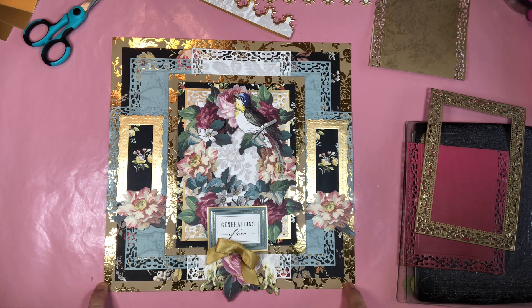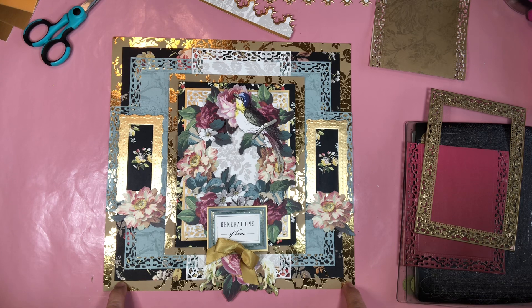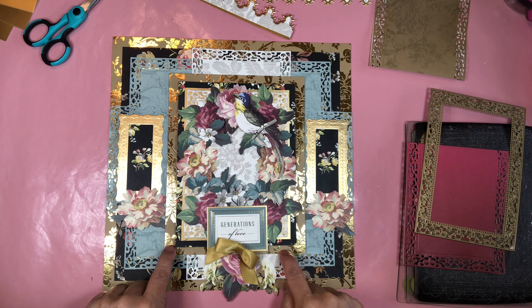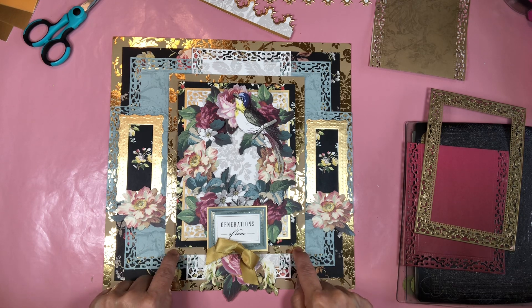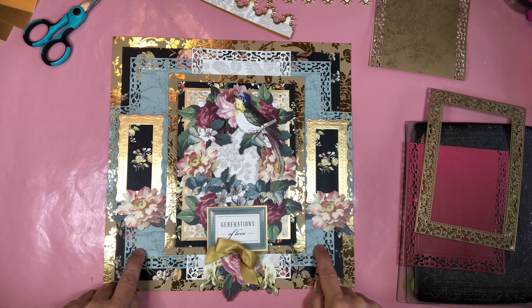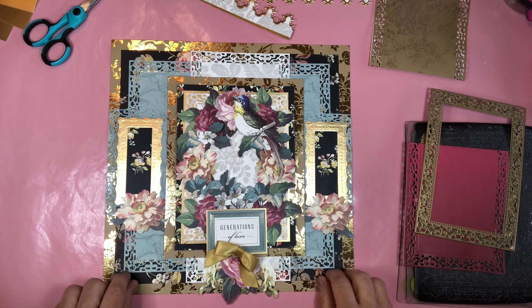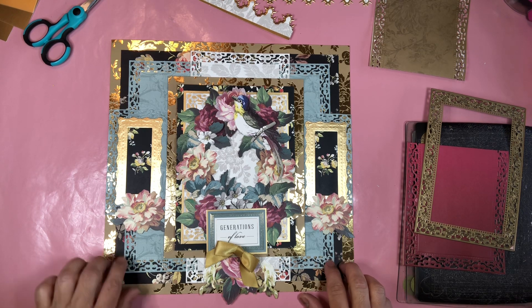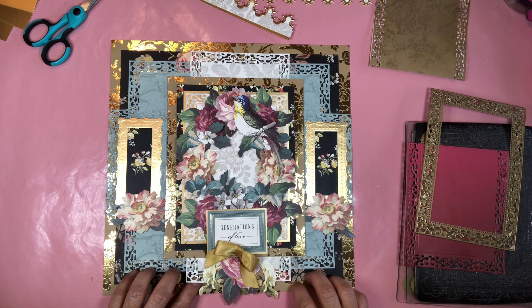We've got gold foil print underneath, and of course you're going to do the one-inch trim around it so you can recycle the top for a page. The black is also a one-inch strip, and then here we have blue, which is text-weight blue paper, and then the white, which is a heavier cardstock paper.